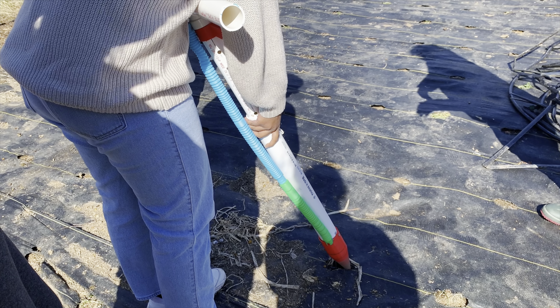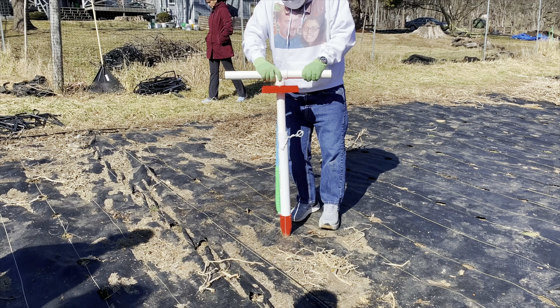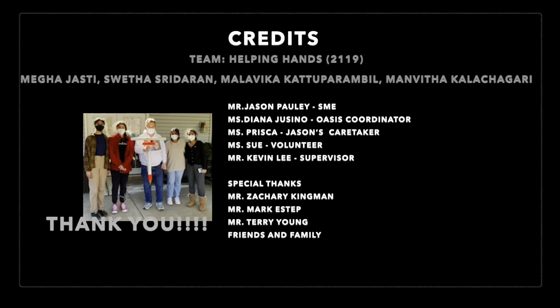The Hole-in-One revolutionizes the farming experience, making it accessible to volunteers who weren't able to comfortably plant. We are so thrilled that we were able to create this device to provide new opportunities for Jason and the other volunteers at Oasis Farm.